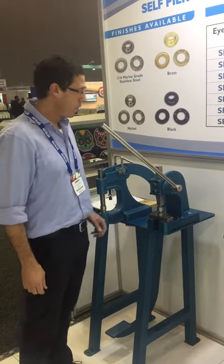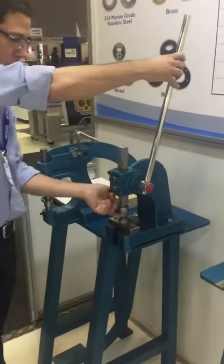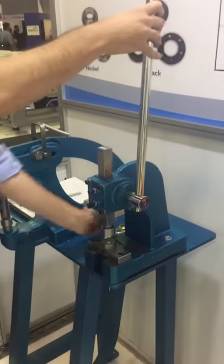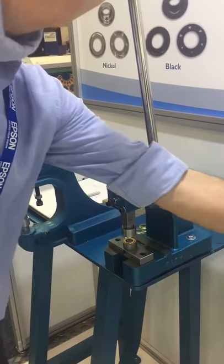and it's cost-effective. To use the machine, we simply load up the eyelet on the top die, the washer on the bottom die, and we're ready to go.